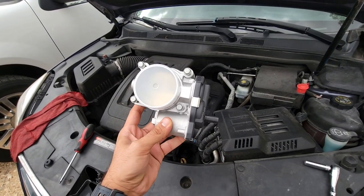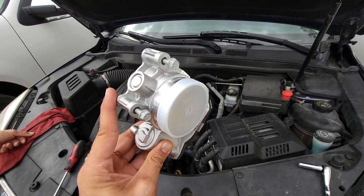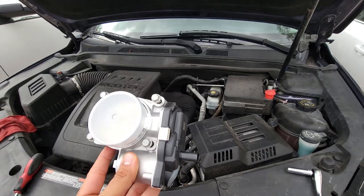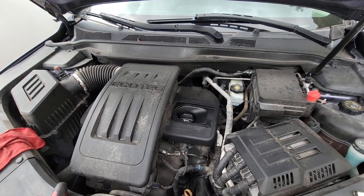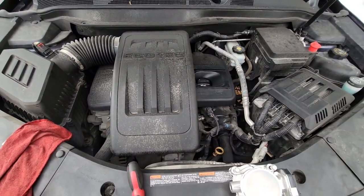What's up guys, welcome back to the channel. Today we're going to be showing you a quick and easy video on how to replace your throttle body or throttle position sensor on your Chevrolet Equinox or any GM engine — it could be a GMC Terrain or any other one that has the 2.4 Ecotec engine.